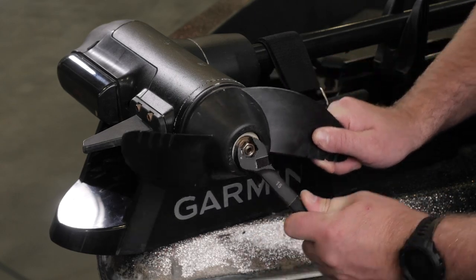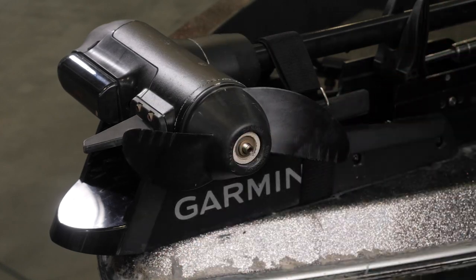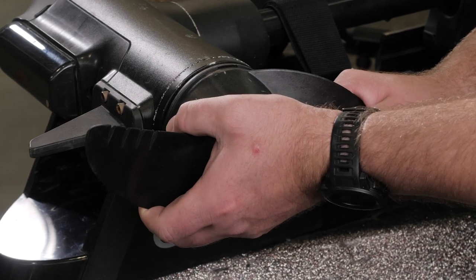First, using a 15mm wrench, remove the nut that secures the propeller. Remove the lock washer, flat washer, anode, and damaged propeller.